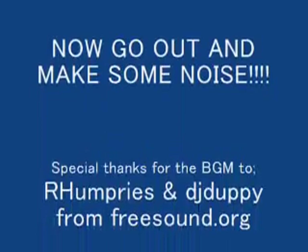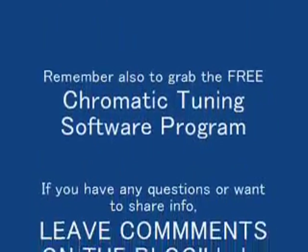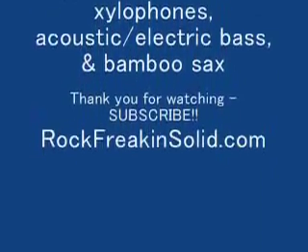Alright, so there's that. Next week we'll do xylophones, and after that we'll do the acoustic electric bass. Thanks for coming by — come visit the blog, leave some comments, ask some questions, share some knowledge. See you next week!